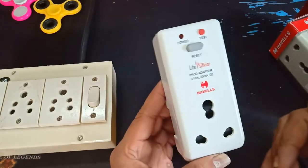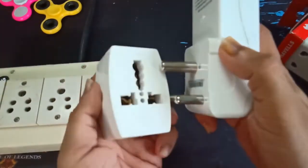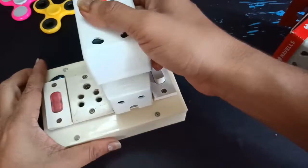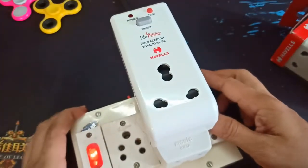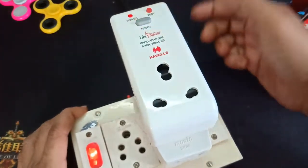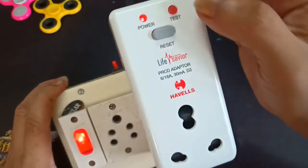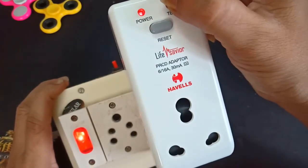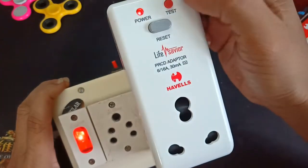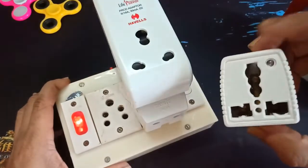Now, on and off. We will connect directly and connect with the Raptor. Now it is off. We will reset the power indicator. Now we will test the power indicator and connect with the mechanical relay. We will reset the output and connect with the power indicator.